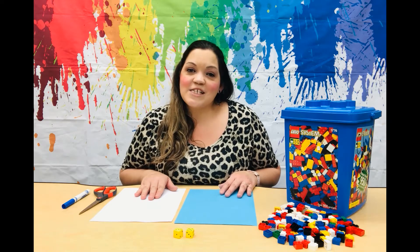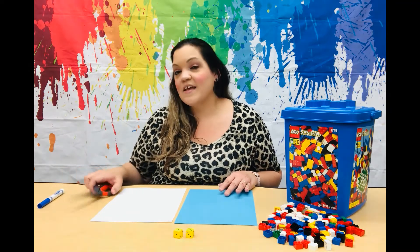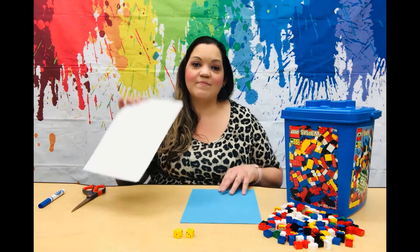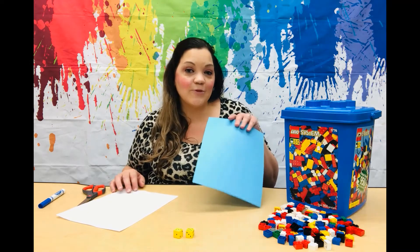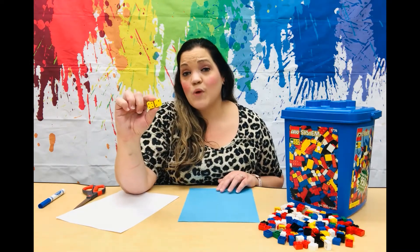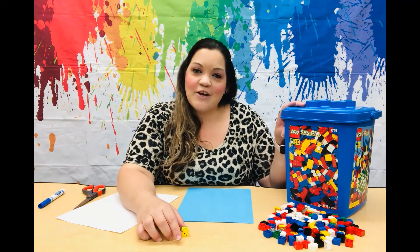For this activity, you will need something to write with — a marker, pen, or pencil — a pair of scissors, a sheet of paper to write on, a sheet of colored paper, two six-sided dice (now if you have a 12-sided math dice, that works too), and some Legos.